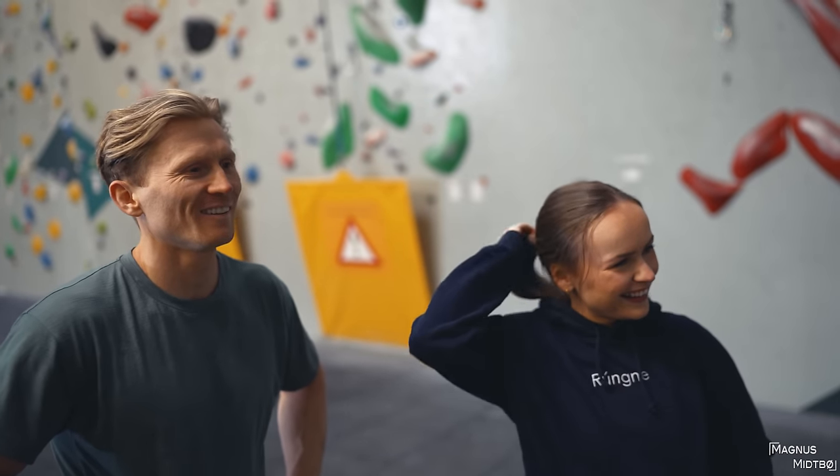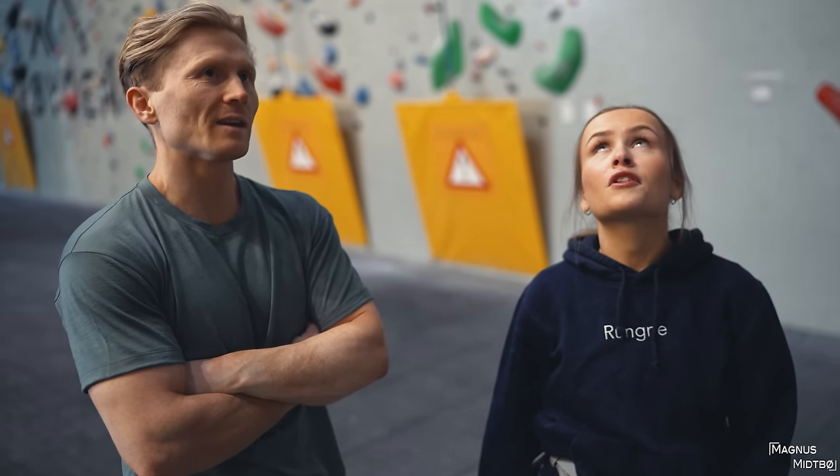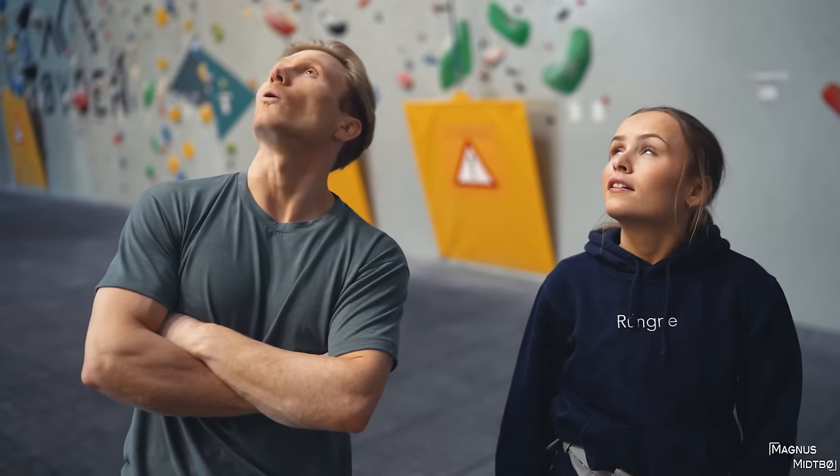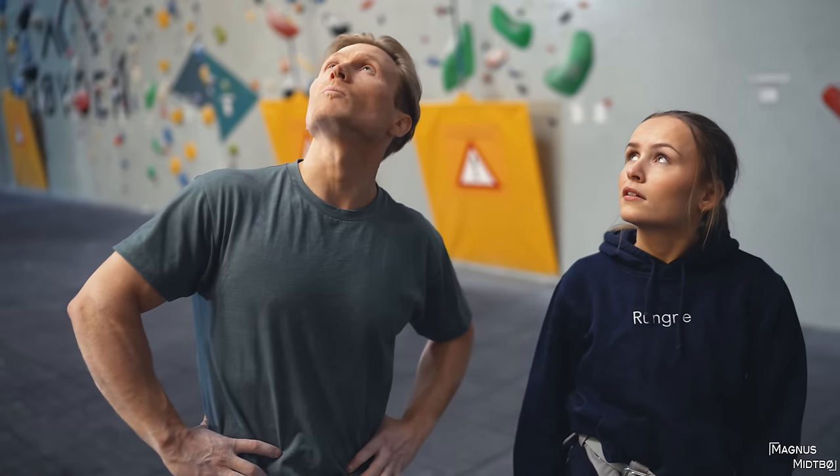If this was the first day and I campused your project... Have you ever done that on purpose? Or if you're climbing with someone that you don't like, just campus it? No, that would be really douchey — it's not graded for campusing. Like a 7C can be easier to campus than a 7A depending on the style. I think this one should be okay, but there are a couple of moves that I think can potentially be pretty hard.